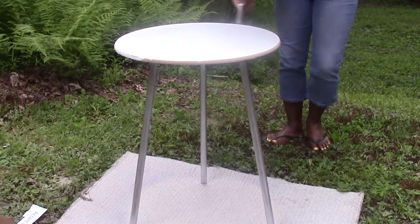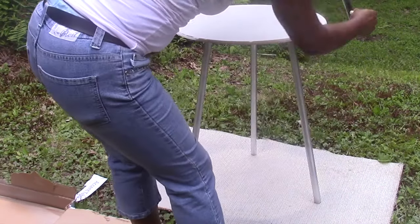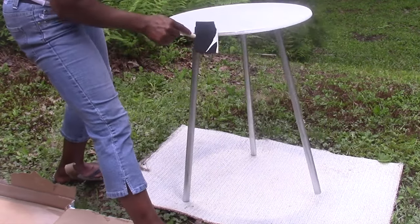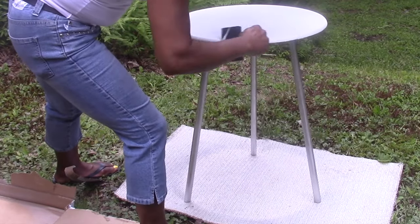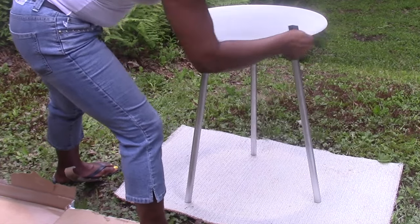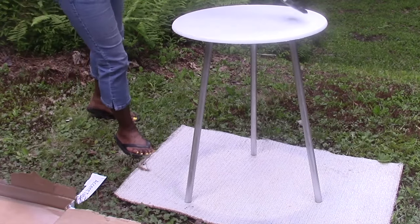I had thought about putting some rhinestones around the edges but decided against it. I went ahead and covered those edges up pretty well with the paint and let that dry. And we were all done — up next you'll see what it looks like in my bedroom.